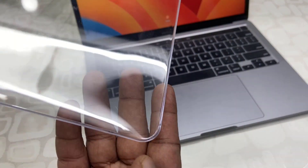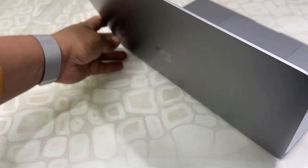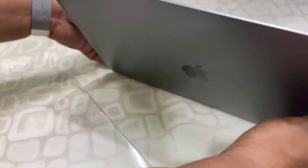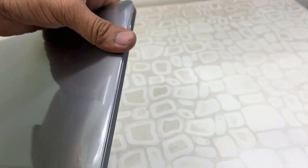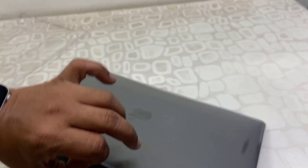Before going to fix this MacBook case, clean your MacBook first. Then let me fix it properly. Place the cover in the right position and fix it like this. Apply a little force — don't apply very hard force. Gently push the cover and it will fix. Don't apply hard force.